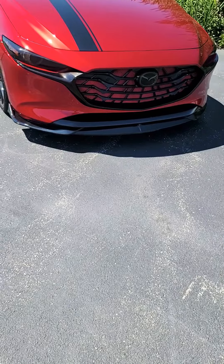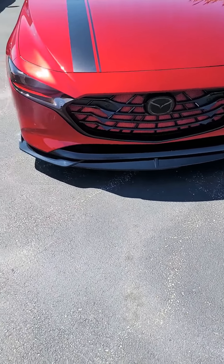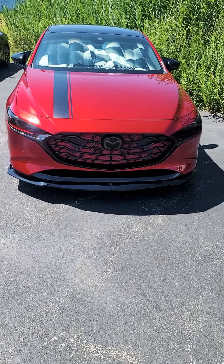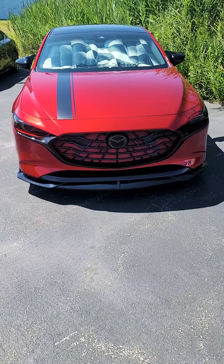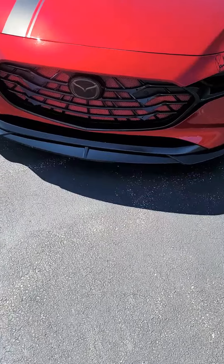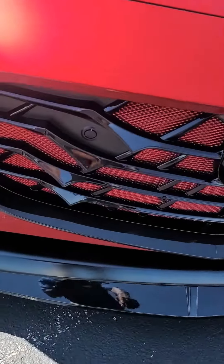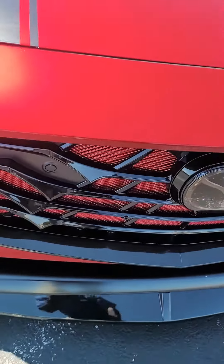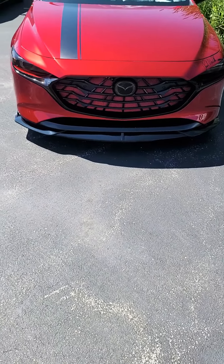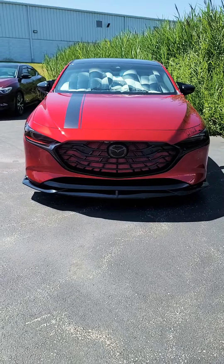You paint the mesh, then put it on, put everything back together, and hope you don't miss any clips — because I got two clips that I had no idea where they came from, but I've got them sitting at my house. I drove the car and everything is working fine. I don't have the front parking sensors on here, so I didn't have to worry about that. But that's the final look, and I think it looks pretty dope.